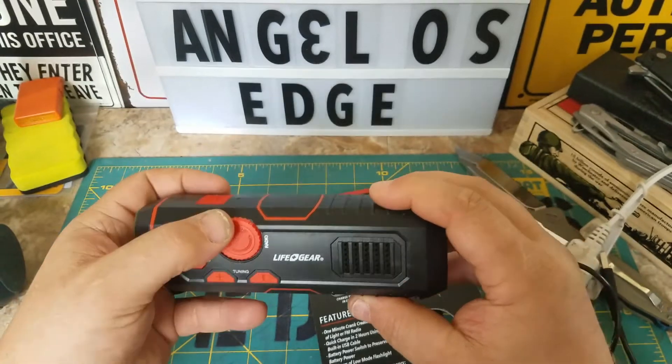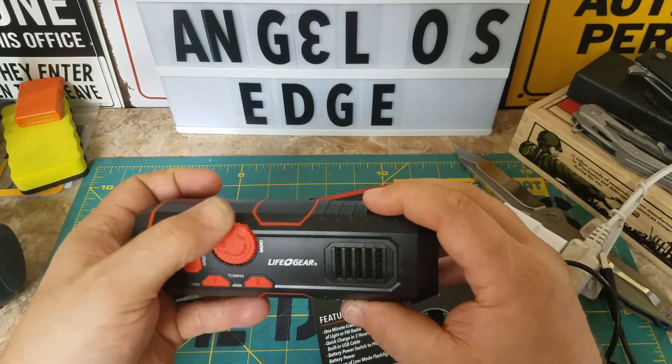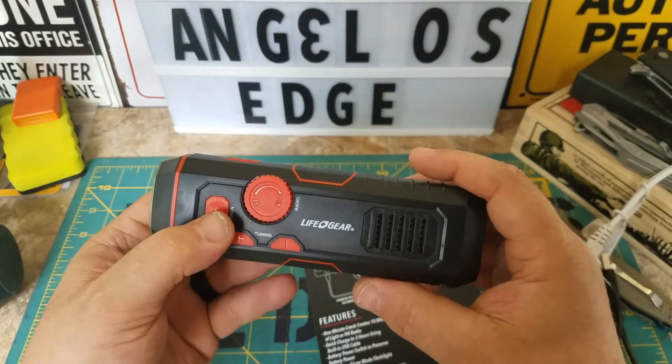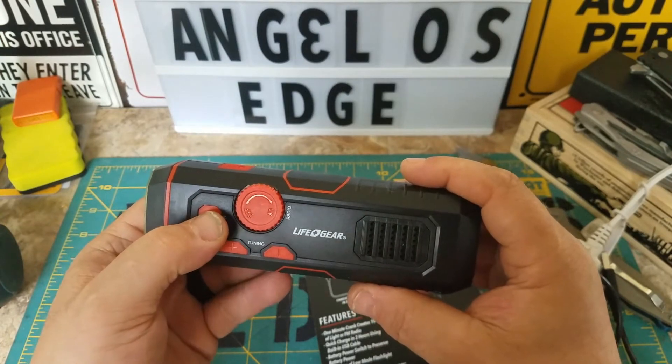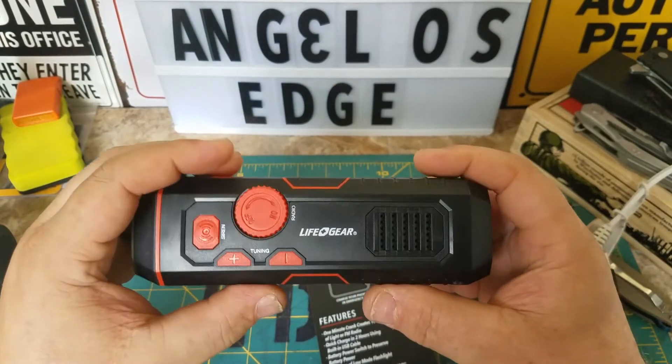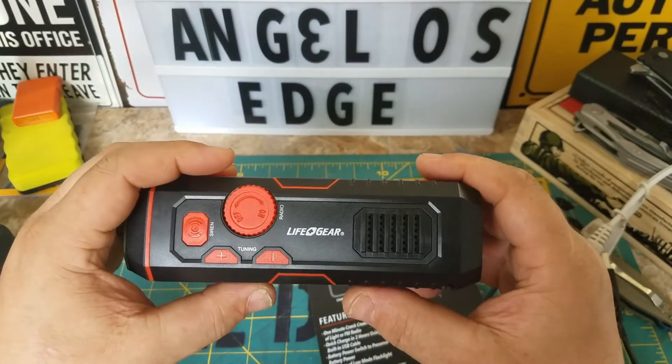You've got to jack the radio volume up — it's pretty loud though. All right, let's shut the radio off and one more time with the siren. Here's my wife: 'stop it!' But anyways, catch you guys later, bye.